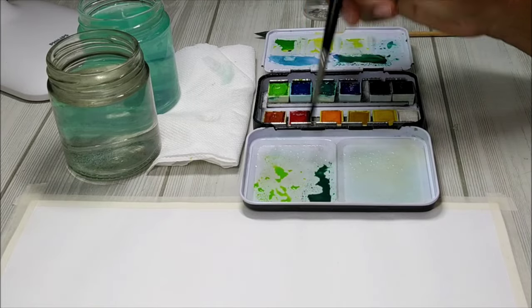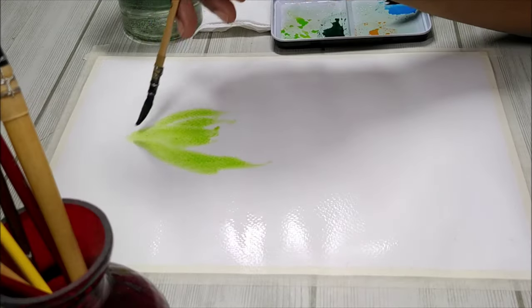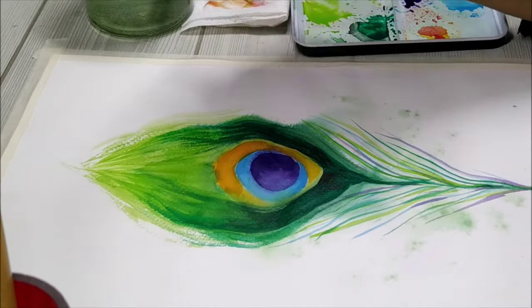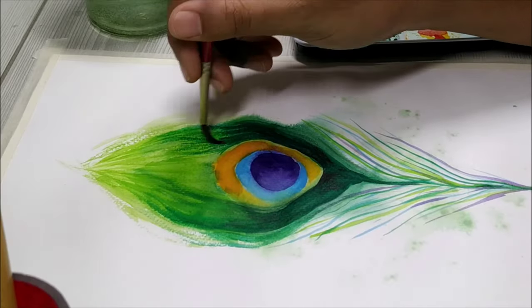Today's video is going to be a very slow-paced video so that you can chill and relax and follow along with me as I paint this beautiful peacock feather using watercolors. So let's get started.